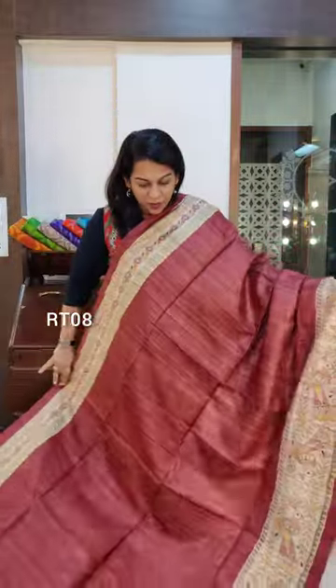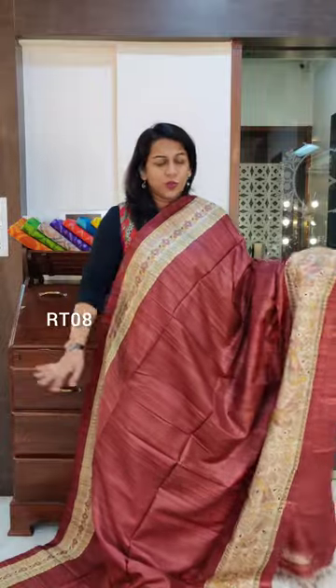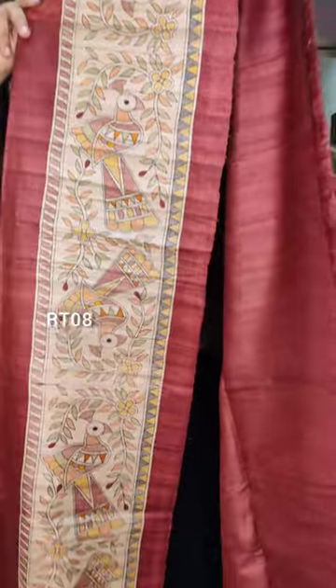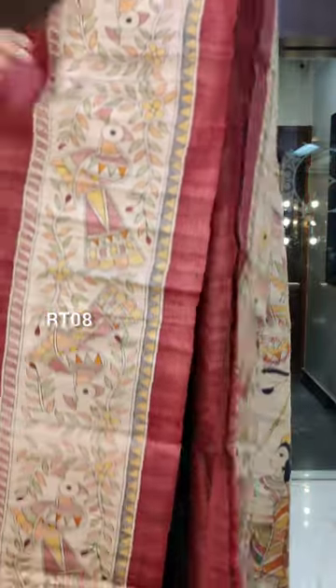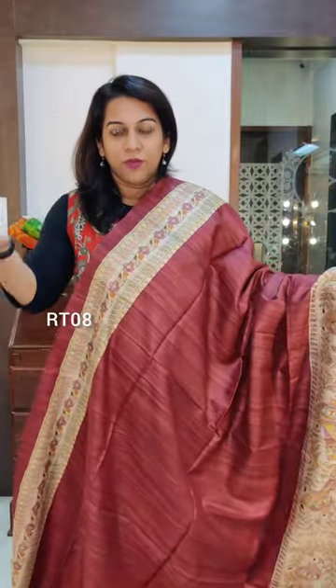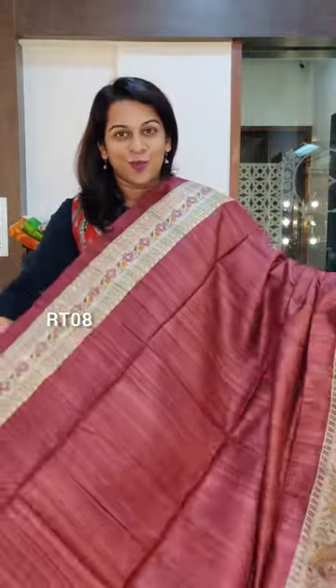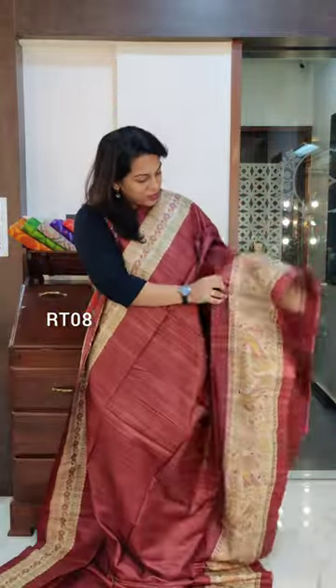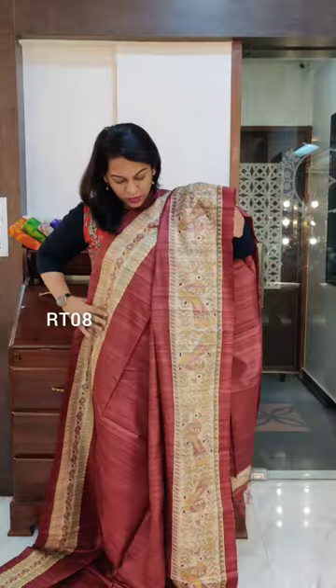Starting with this new design. This is a completely new design in our printed tussars. It's a gorgeous maroon colour with a lovely madhubani print on the border. This print is called madhubani — it is not painted. Madhubani is an art of hand painting in India, but this one is a madhubani print. A very very beautiful design.